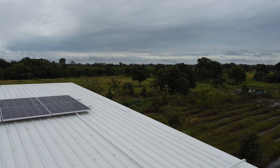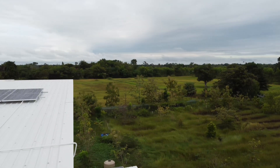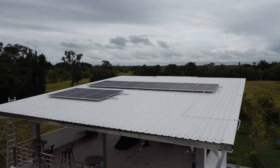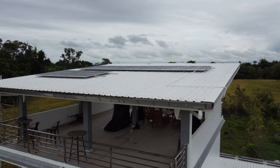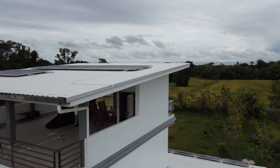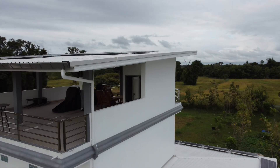If aesthetics was the priority we would have punched through the roof and run down the side of the building, but it's obviously better to maintain the integrity of the roof, so the conduit runs around the roof and down. Some might think that's a particularly ugly way of doing it, but I would rather do it that way than have a problem with a leaky roof.